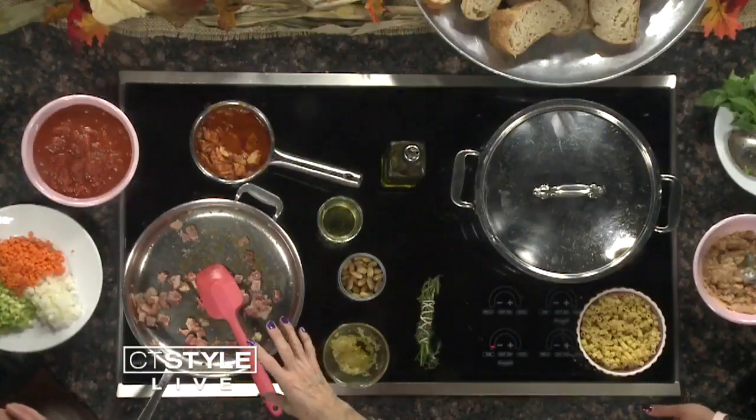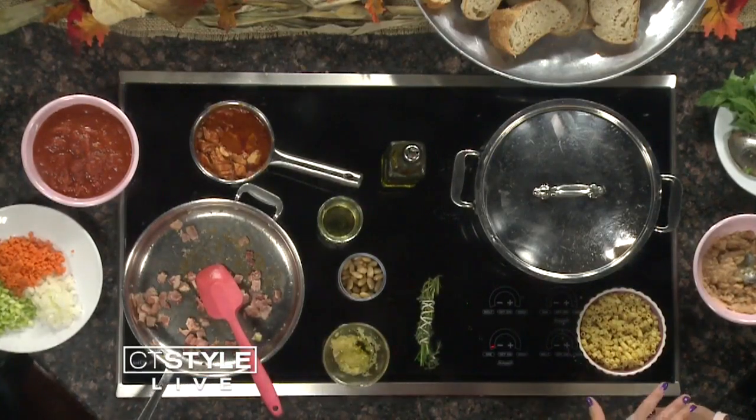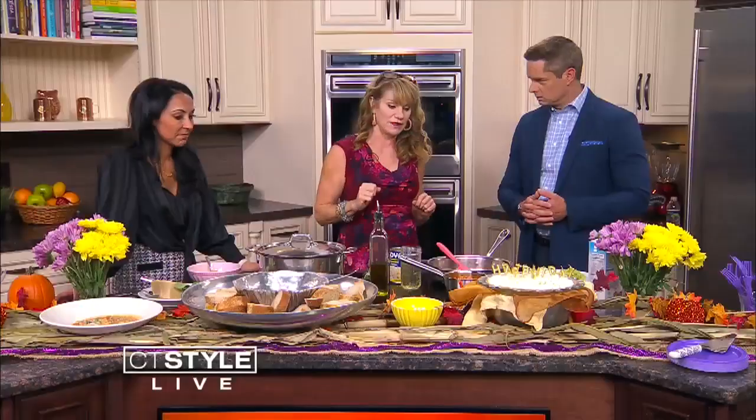I wanted to treat you guys to some Italian family favorites. It's pasta fazool — we also pronounce it pasta fazol. You know how words get changed around over the years. It's a bean, tomato, and chicken stock soup, great for fall because it's just a warming, comfort kind of food. We season it with bacon and pancetta, some veggies, white wine, some stock, and tomato sauce. We let it simmer, puree some of the beans, and serve it with some crispy bread.